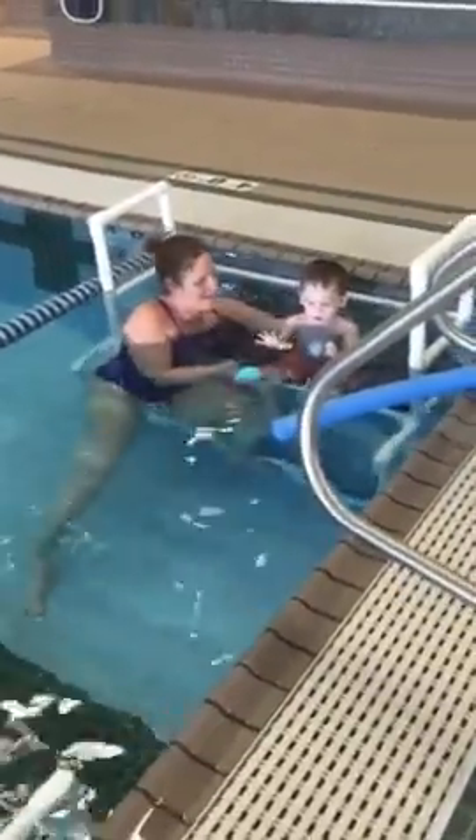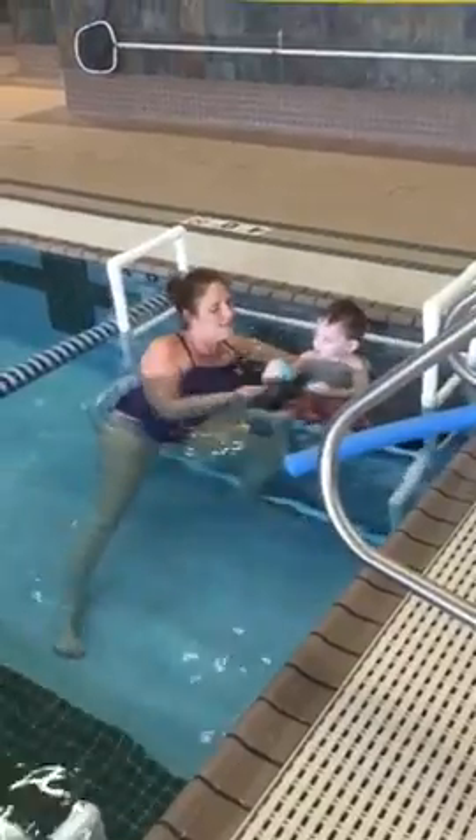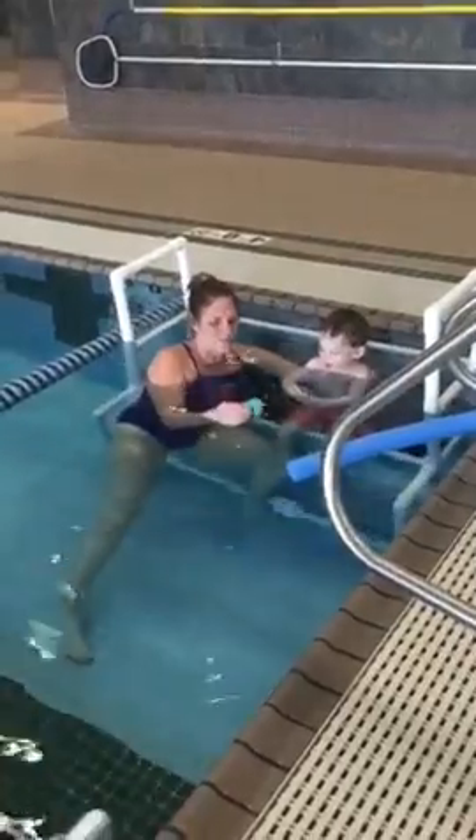What's that, octopus? Yeah, yeah, it looks like an octopus. Alright, that is a... yeah, that looks like a shark, doesn't it? Yeah!